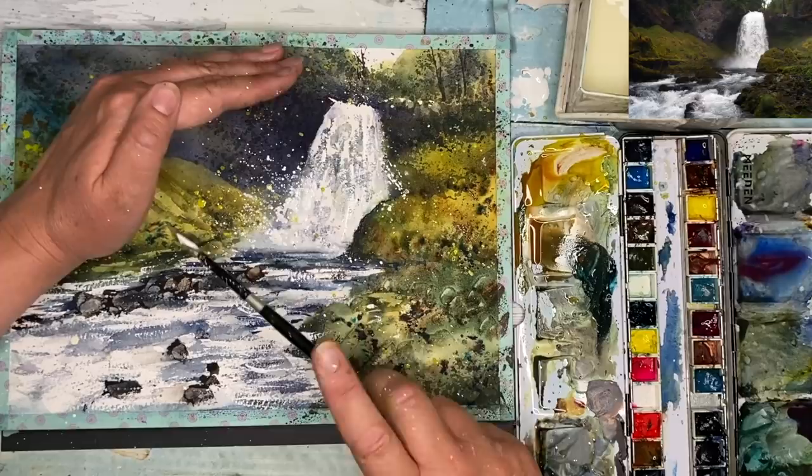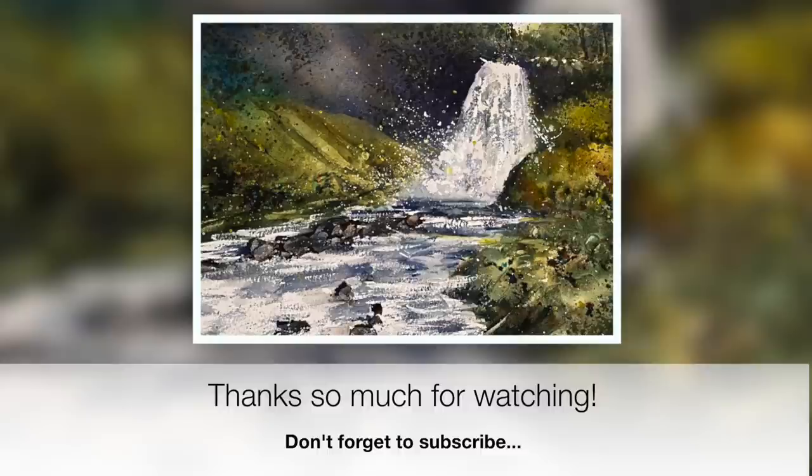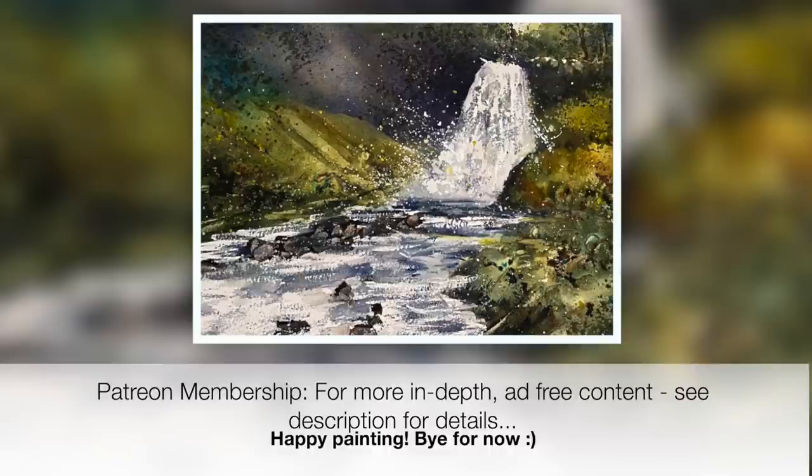Here is the finished painting — it has lots and lots of texture. I really hope you've enjoyed it and that it inspires you to have a go at painting this waterfall or something very similar. Thank you so much for watching. If you have any questions, please put them in the comments below. Don't forget to subscribe to my channel for updates on my latest tutorials, and check out my Patreon membership for more in-depth tutorials. Happy painting, bye for now.